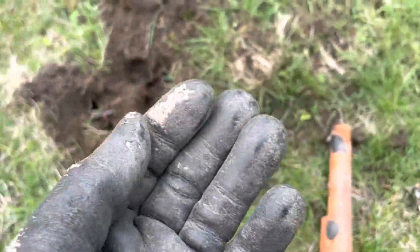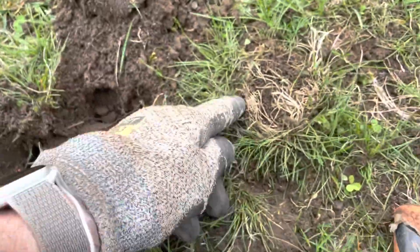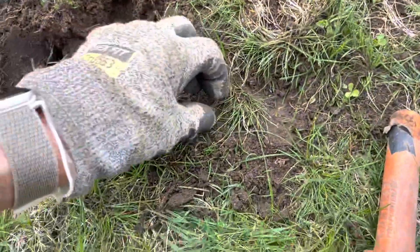Musket ball number two, same hole. They might have been next to each other, or on top, and I just dug open and found it. Alright, moving on.